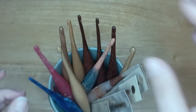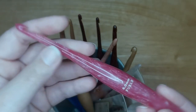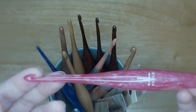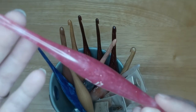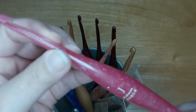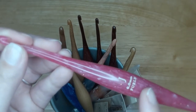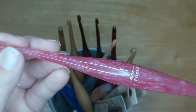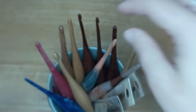The one I'm using currently on a project is this J hook, a six millimeter I just got in the mail last week. I think it's called Polaris — it is pink, sparkly, and shimmery. These are hand poured, and as soon as I opened it I was like, 'Oh yeah, I love this.' I'm currently using it to make a pet bed out of Bernat Twist polyester yarn for my cats, and it works just fine.